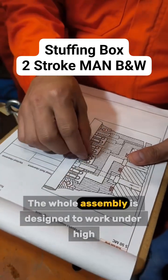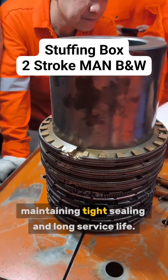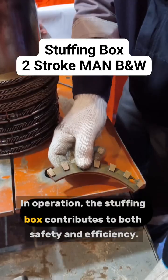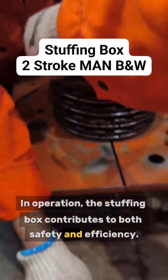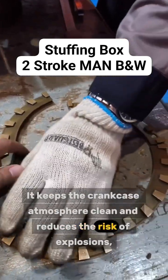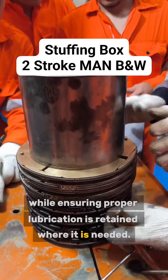The whole assembly is designed to work under high pressure and high temperature conditions, maintaining tight sealing and long service life. In operation, the stuffing box contributes to both safety and efficiency. It keeps the crankcase atmosphere clean and reduces the risk of explosions, while ensuring proper lubrication is retained where it is needed.